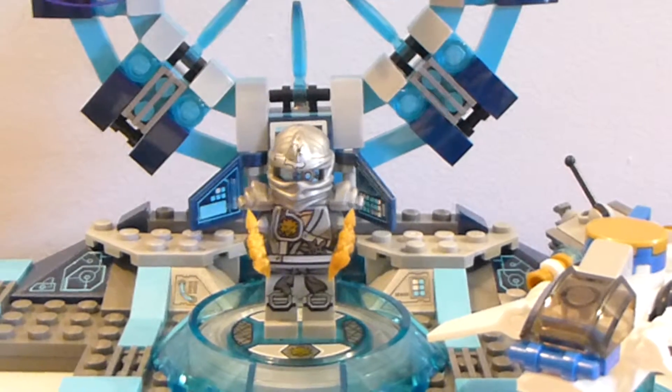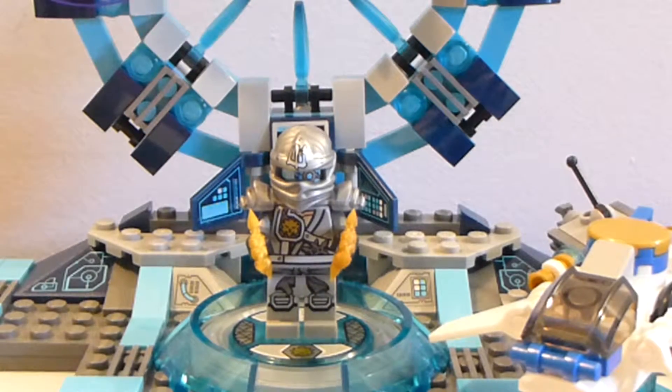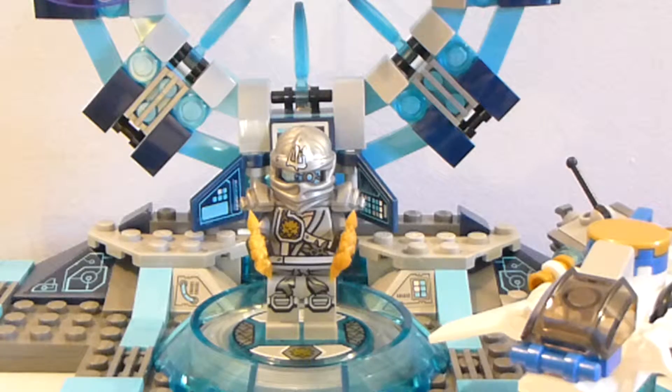Alrighty guys, and welcome back to another LEGO set review from Brick by Brick. Today we have the LEGO Dimensions Zane Fun Pack.